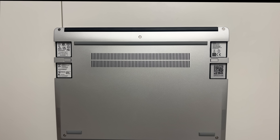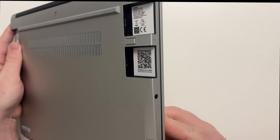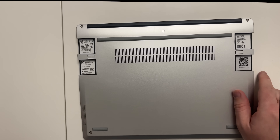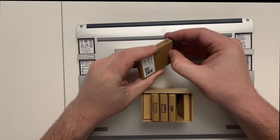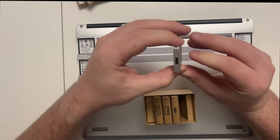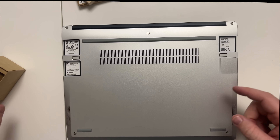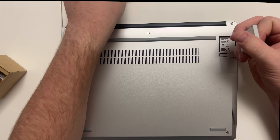Now let's talk about my favorite feature of these Framework laptops — the four gaps, two on each side. You can actually put different kinds of ports in. You heard me right — you choose what ports go inside your Framework laptop. Here I have four different samples: the first is a USB-C module, where one end is USB-C inside and the other end is also USB-C.